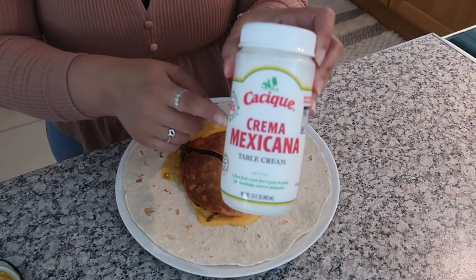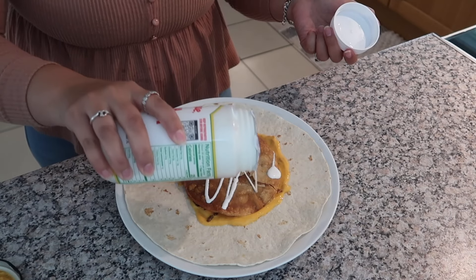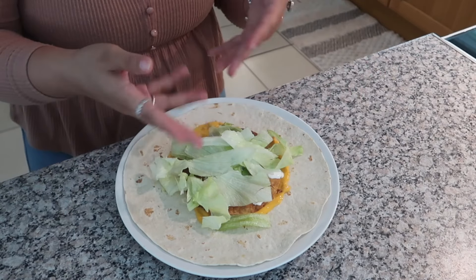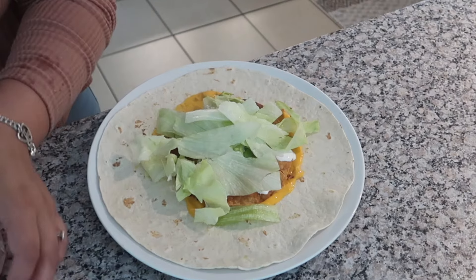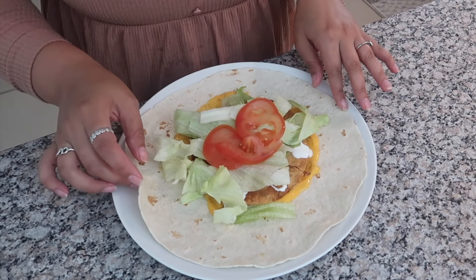Next is sour cream, but I'm gonna do crema — I'm not a big fan of sour cream and I can manage a little bit on my food, just not a lot. Next is lettuce, I cut it up last night, and tomato. I'm not a big fan of tomatoes but for the sake of the video I'll add some. I think that's plenty of tomatoes. I just watched a video on how to wrap this — let's hope this doesn't break.